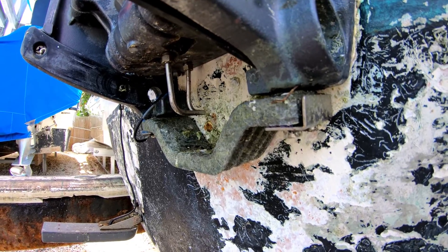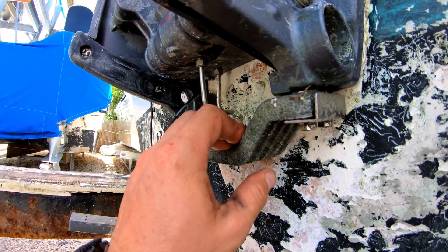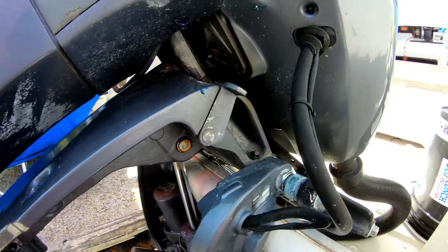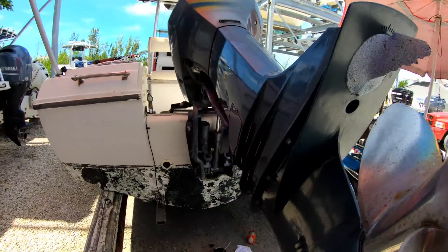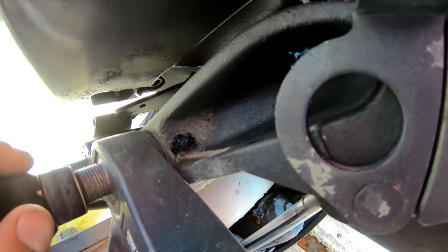When you're dealing with any Yamaha, you definitely want to check the anode. This one's not that bad so we're not going to change it, but you still want to take these bolts out and put grease on them. Here's all of your grease points — there's one here, one here, and on the other side there's another one here. You want to make sure you get those greased.